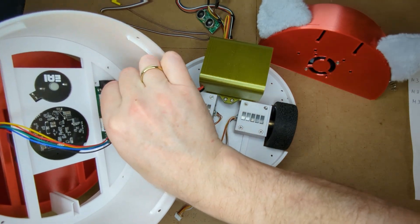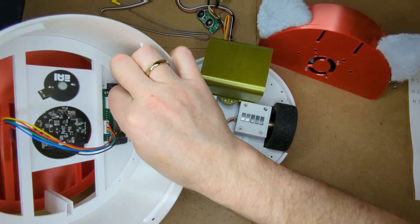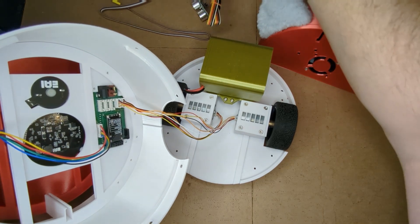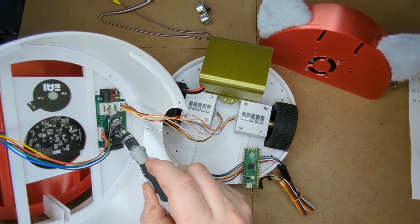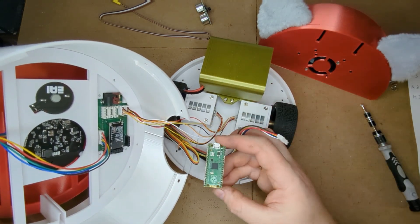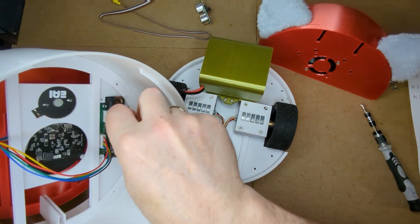The board in this video is a prototype version — the production version will look slightly different. The 6-pin board sockets are extension connectors intended for future use. Each extension socket connects to a Raspberry Pi Pico so that the robot's ESP32 microcontroller can talk to each Raspberry Pi Pico over I2C.